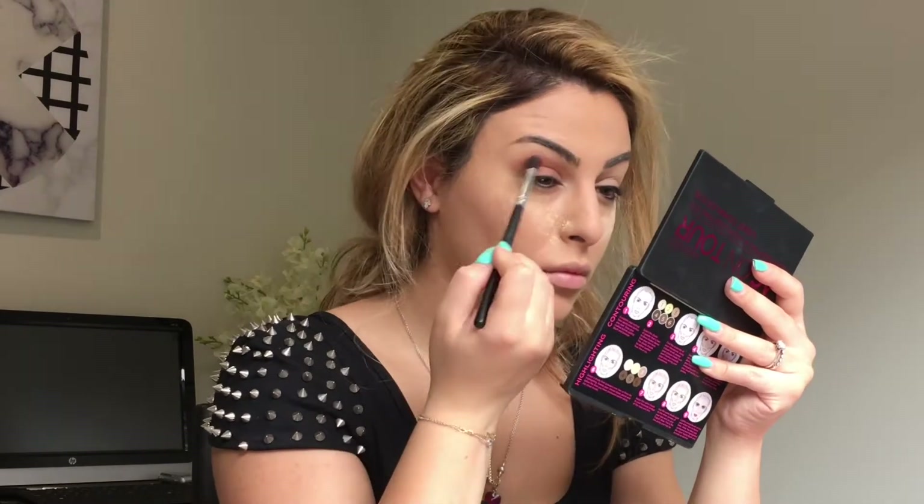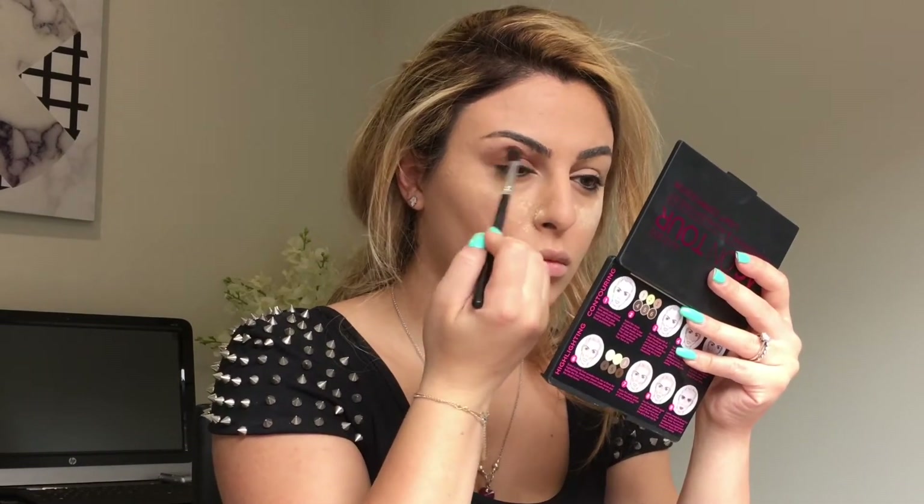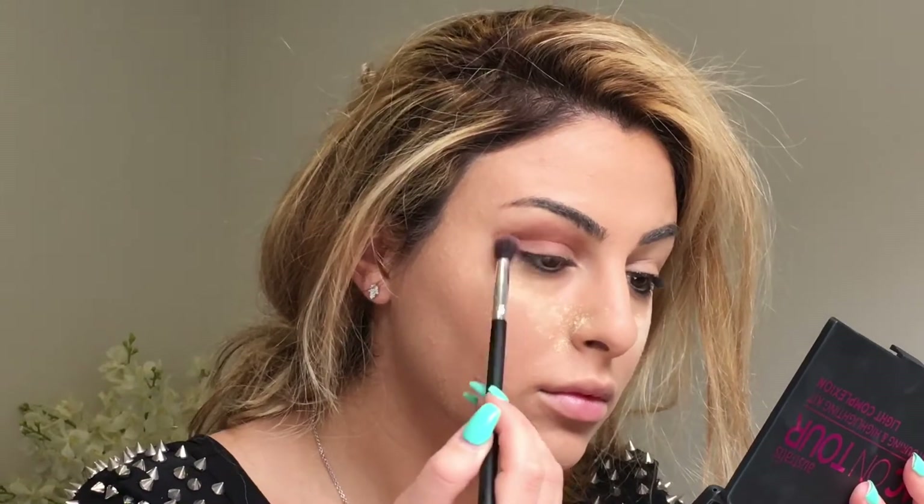They're from the Luxury Nights edition in LN5 and LN4. I'm just using a blending brush — I'm not sure what brand this brush is, I don't think it has a brand actually, it's from the internet.